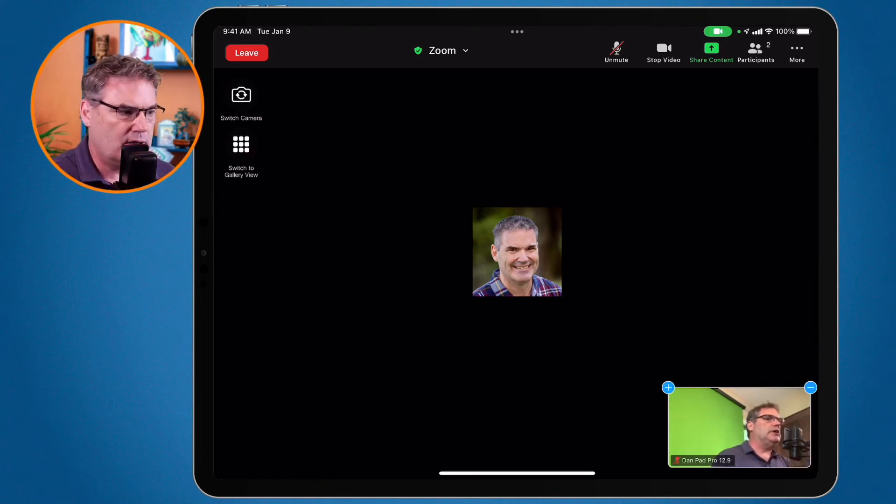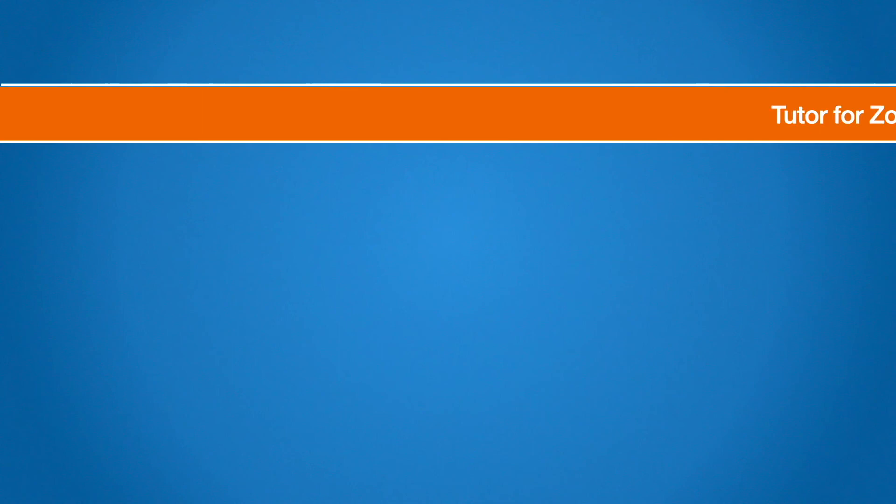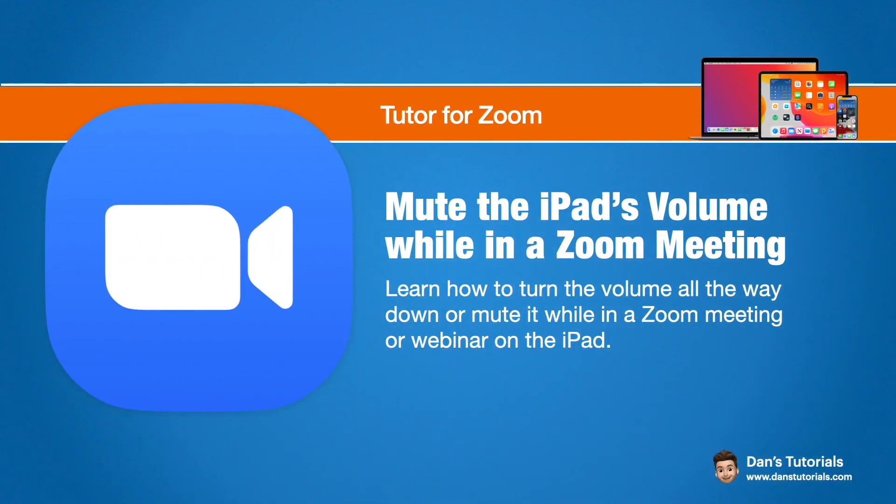If I need to mute it again, I just go back over to More and then disconnect the audio. So that's how we can mute the volume when we're in a Zoom meeting on the iPad. We just go under the More button — the three dots in the upper right hand corner — and tap on Disconnect Audio. When you're ready to hear everyone again, just go and join the audio again. You don't have to leave the meeting, you just disconnect the audio.